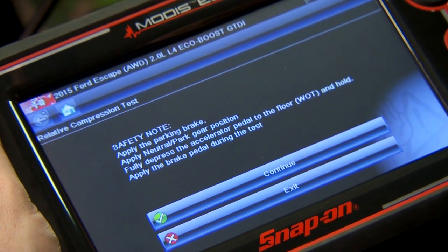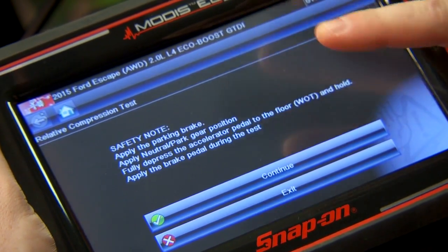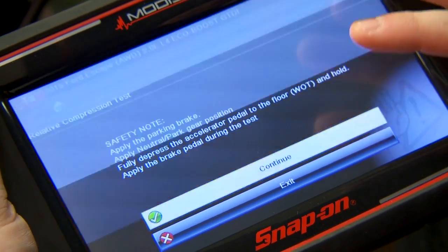It says safety note: apply the parking brake. Make sure the vehicle is in neutral or parked gear position. Fully depress the accelerator pedal and apply the brake pedal during the test. So we have to do that as well. I'll just click continue.